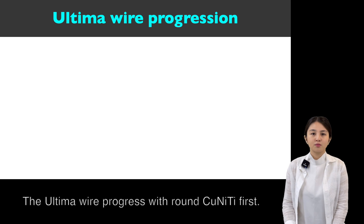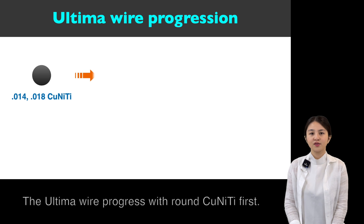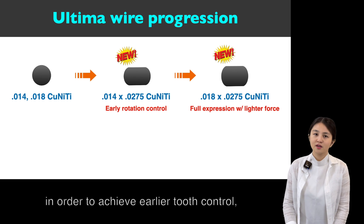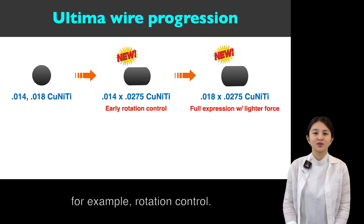The Ultima wire progression starts with round copper NiTi first, then changes into the Ultima wire in order to achieve earlier tooth control — for example, rotation control.